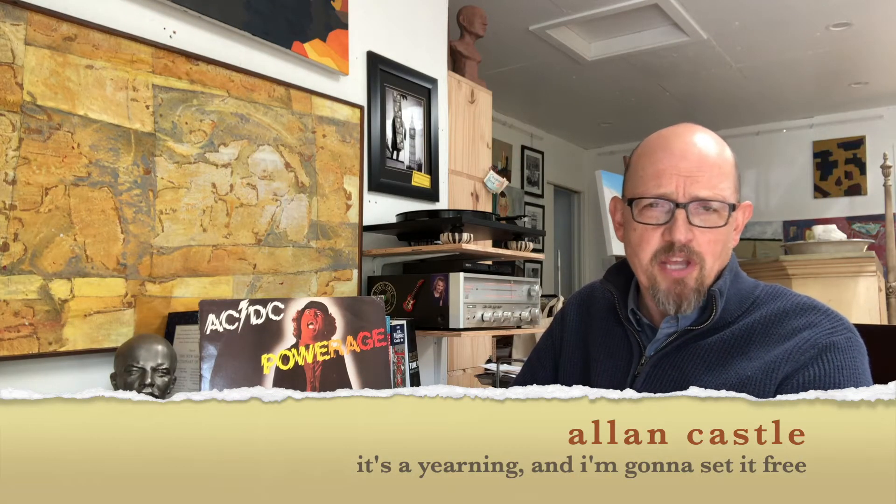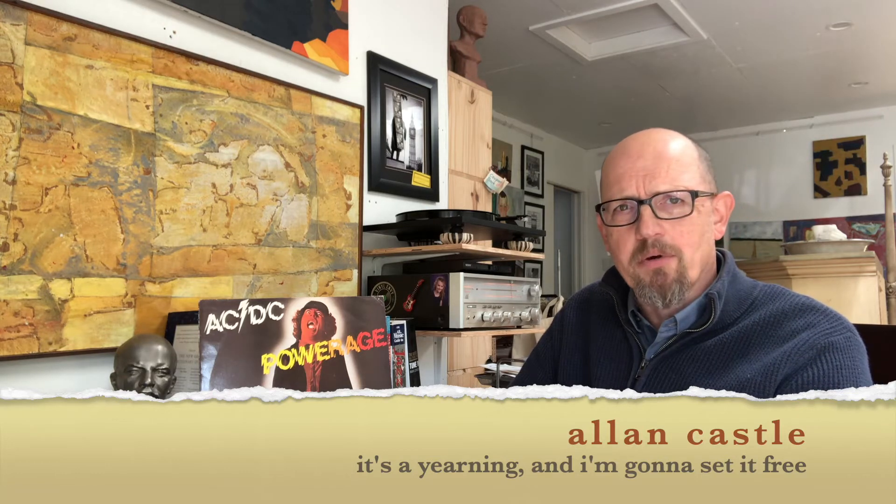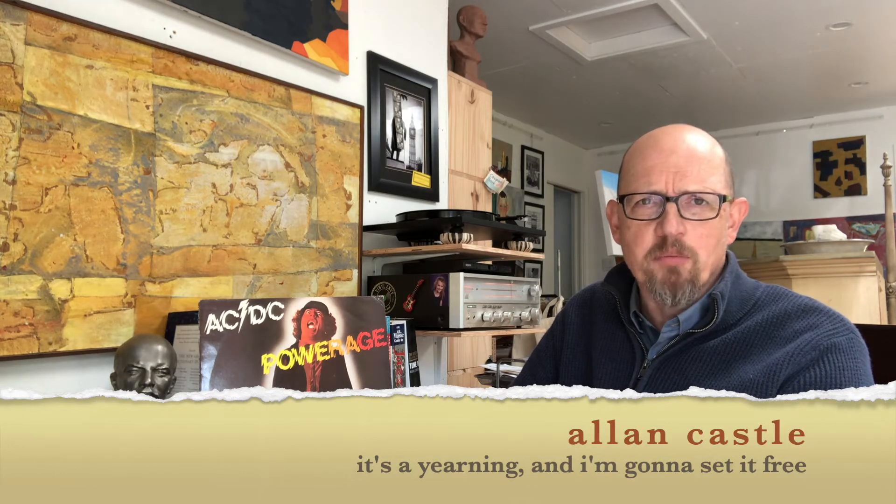Welcome to episode 47 of 10 Minute Record Reviews. This time I'm going to talk about AC/DC's 1978 album Power Age, which is kind of a diamond in the rough, an unsung classic, a sleeper of an album — it's all those things I guess.